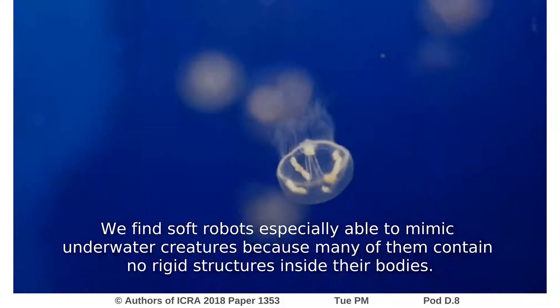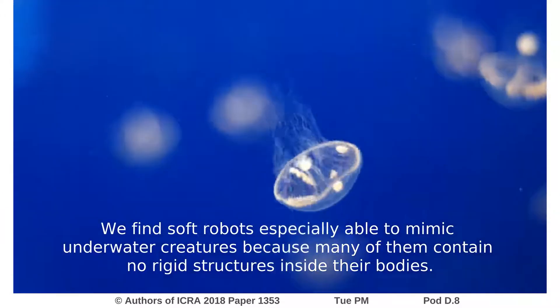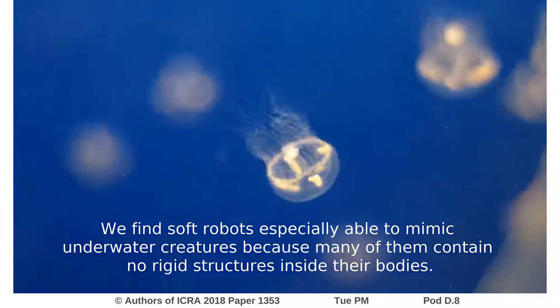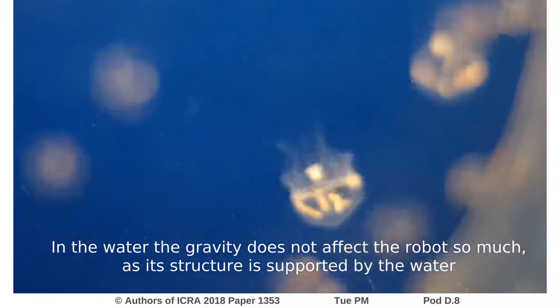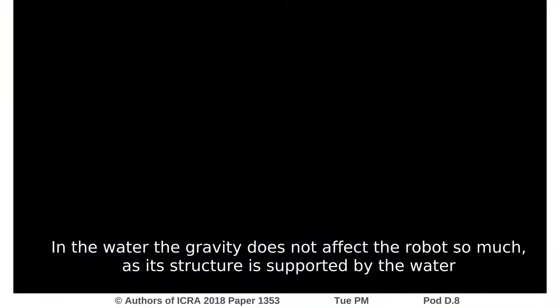But there is an exception. We find soft robots especially able to mimic underwater creatures, because many of them contain no rigid structures inside their bodies. In the water, gravity does not affect the robot that much — its structure is supported by the water.